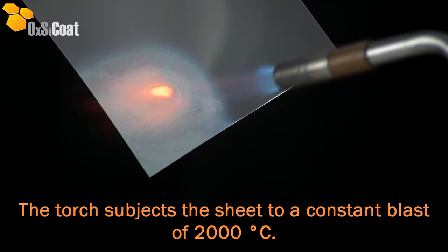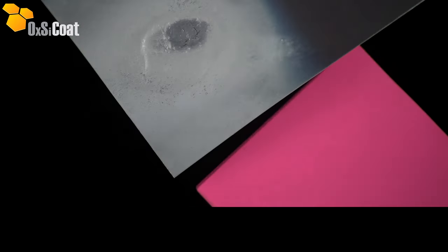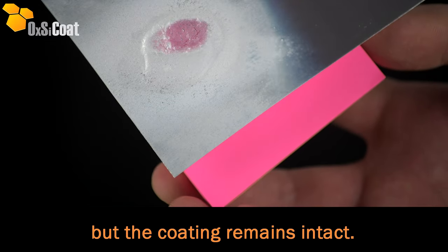The torch subjects the sheet to a constant blast of 2000 degrees Celsius. As you can see, the aluminium has completely melted away but the coating remains intact.